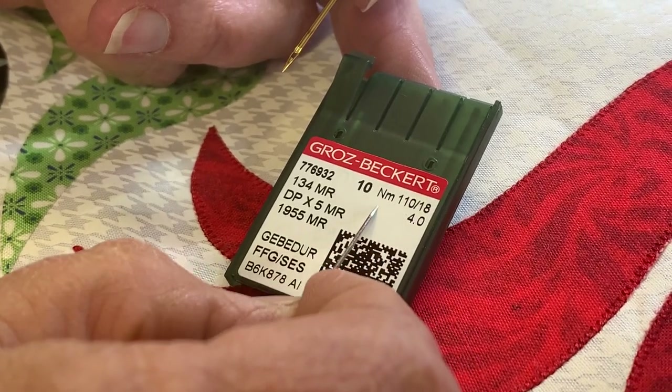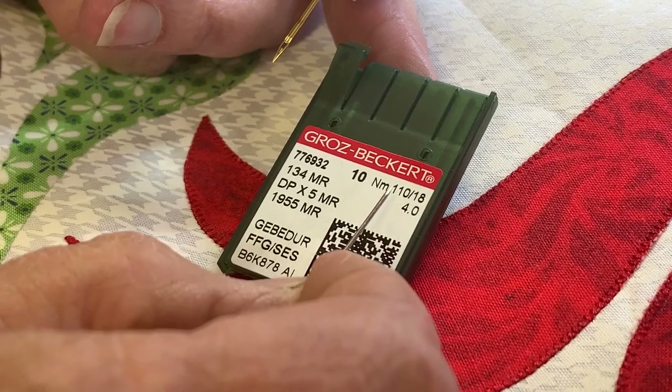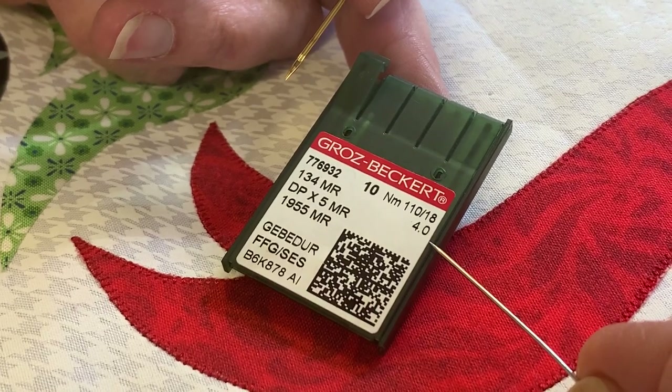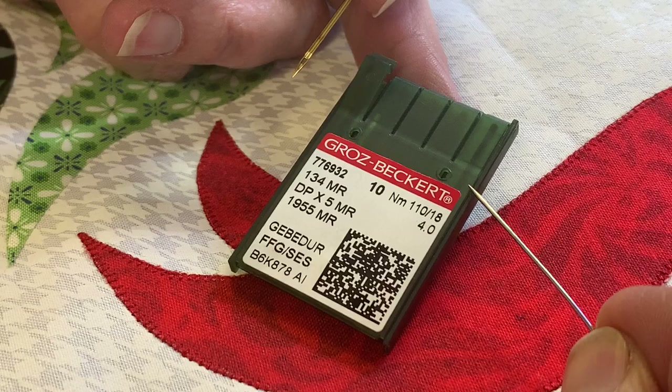Right in here you have the size of the needle — this is what we call an 18, but a 110 or a 4.0 means the same thing. A 16 would be smaller, and a 14 would be smaller, and you can get a 19 or 20 and it's bigger. That's how this scale works.